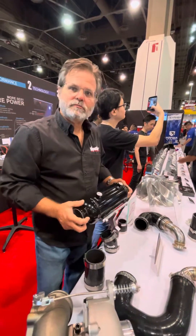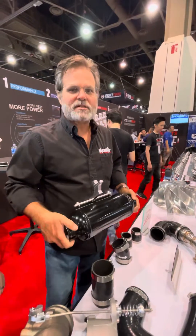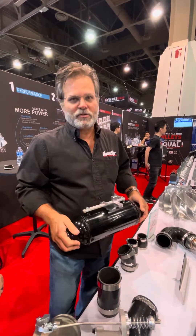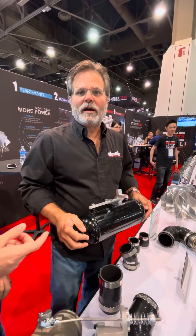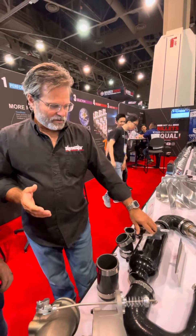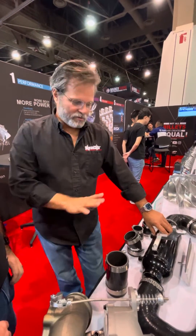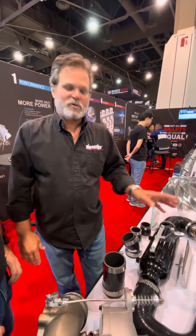This is kind of playing on the same lines as the 6.7 air-to-water setup. When we saw the new 6.7s come out with the water-to-air, all OEs are using water-to-air now, so we said that's our answer — we've got to go water-to-air on this. It also saves core supports, which is a huge thing on OBS trucks. If you find a good one, you don't really want to cut it up, and you don't have to on this. You just install it on top without messing with the core supports.